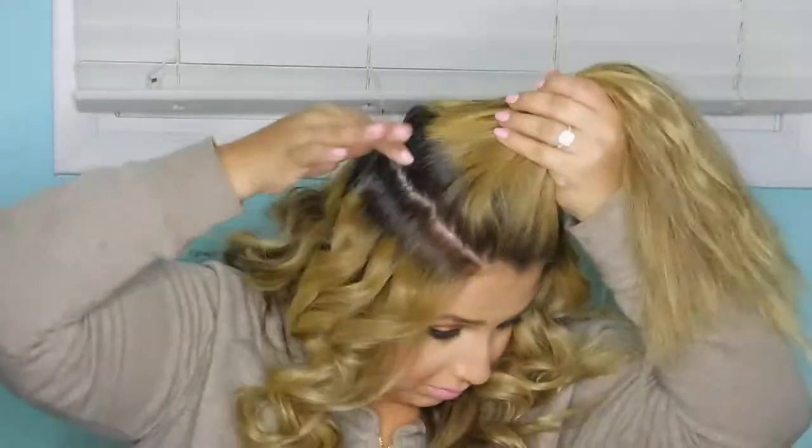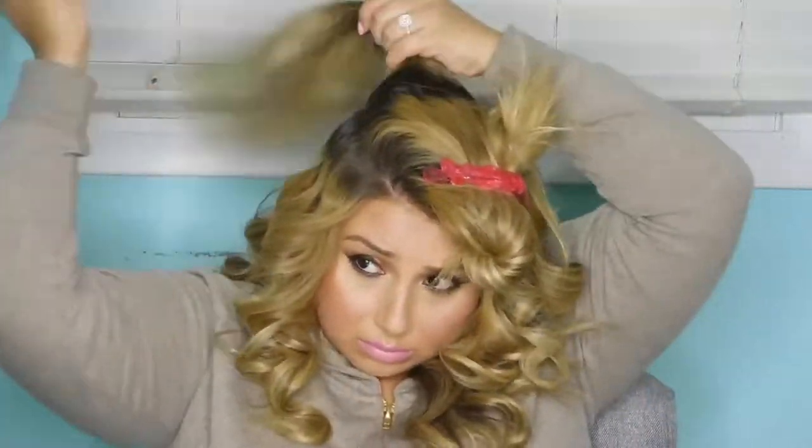Surprisingly, I have a lot of hair but it doesn't take super long. I did this in about 15 to 20 minutes. And the setting on the Numi wand was at 370 degrees.